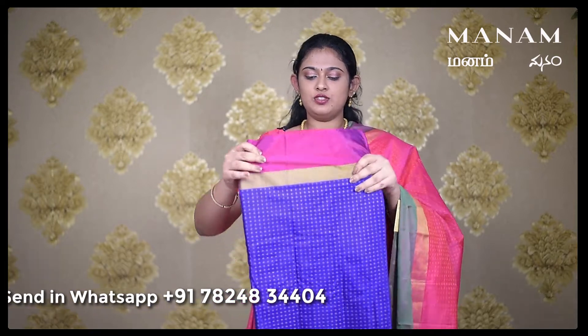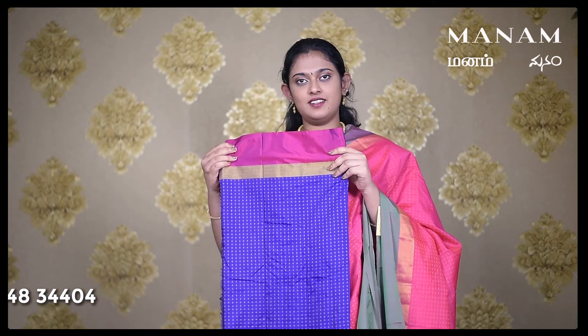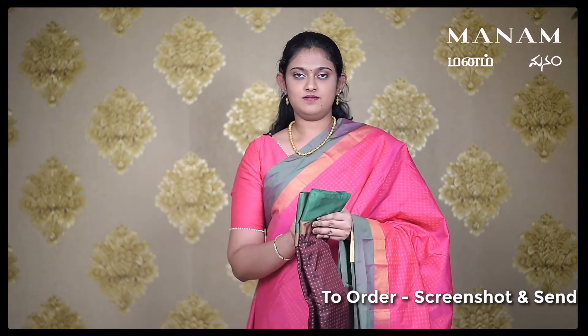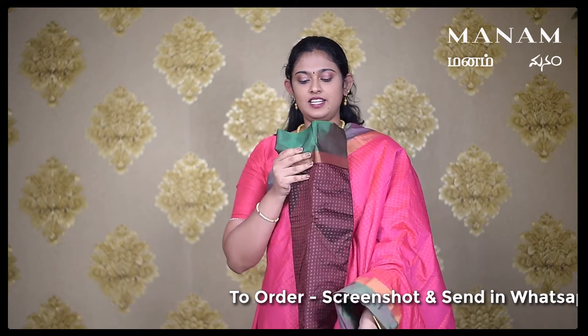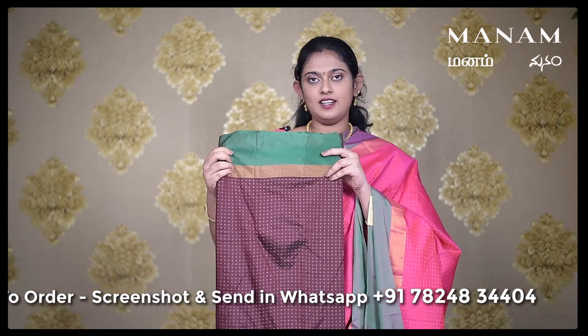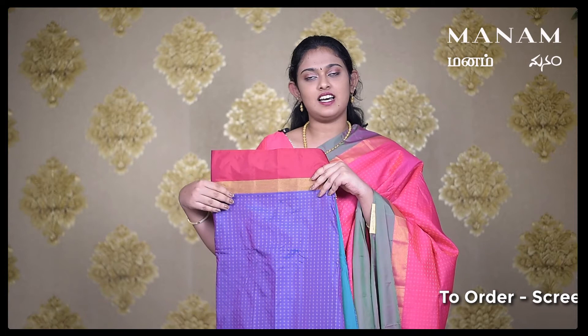The next shade is a blue colour saree with pink colour contrasting borders on either side. The next shade is a coffee brown colour saree, again with contrasting green colour borders. The last colour is this double shaded blue saree with contrasting red borders on either side.